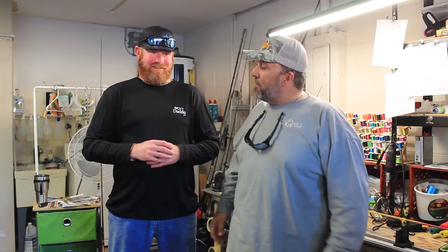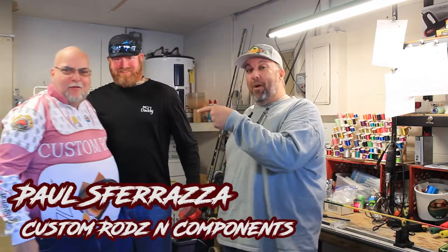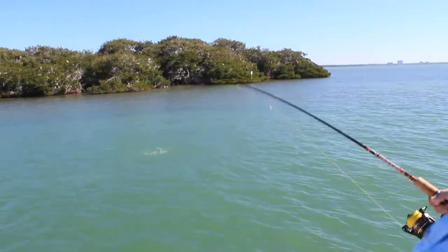We're going to get Paul — come on over here, buddy. This is the man you want to call for your custom rods. I'm telling you, hands down, best rods in the bay. They are beautiful. When I can contact you and get any color rod, any layout, especially these custom wraps — the redfish, the trout, the hogfish, the snook.